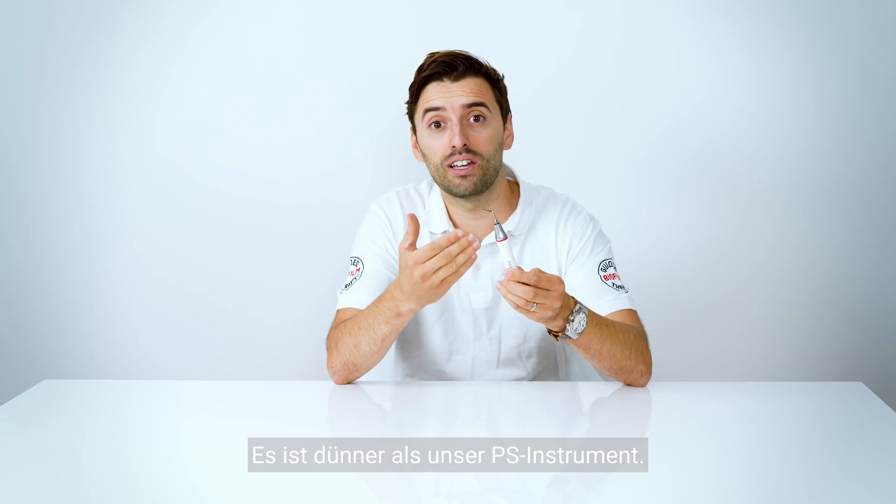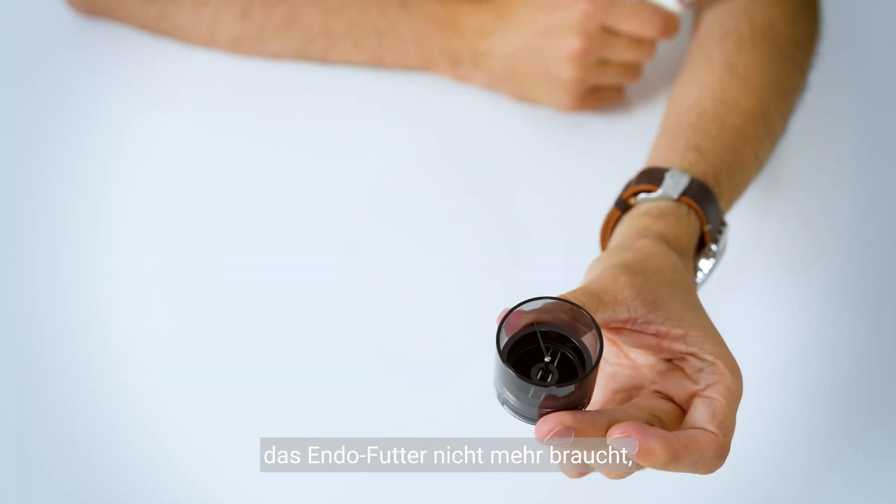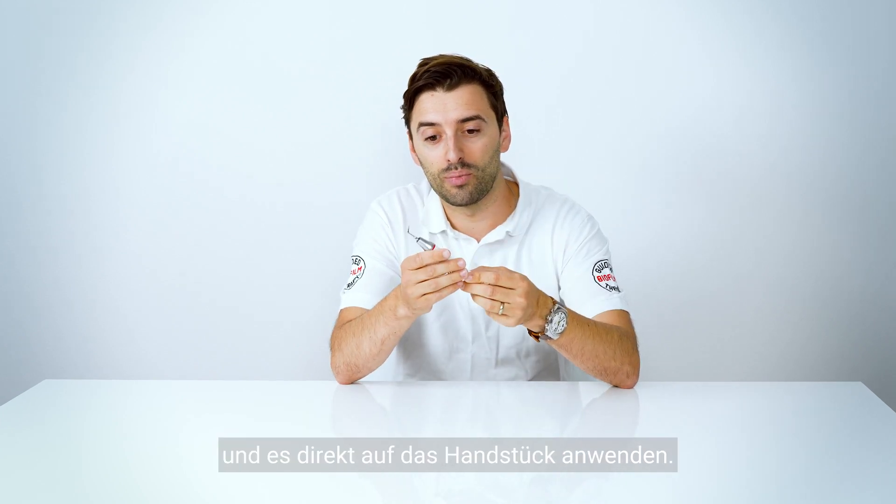It's thinner than our PS instrument, and the good thing is you don't need the endoshock anymore, because we can use the combi torque and apply it directly on the handpiece.